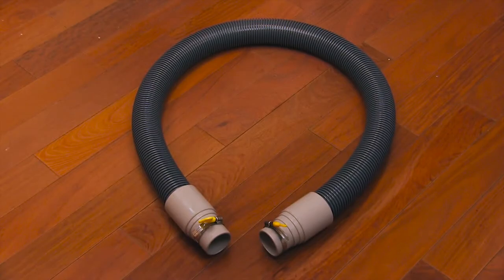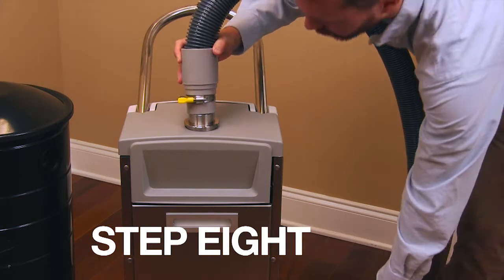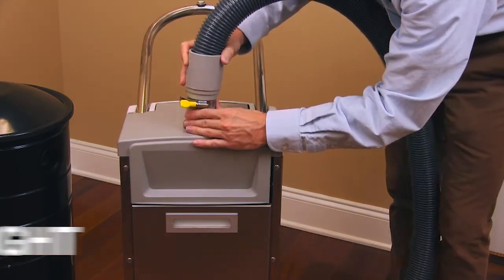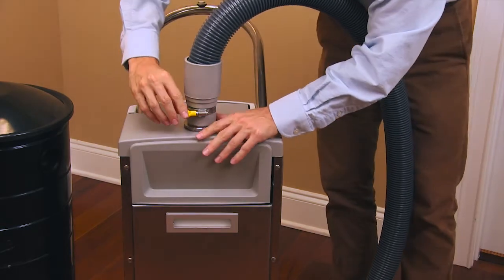Now locate the small vacuum hose. Step 8. Attach one end of the vacuum hose to the top of the footplate unit. Secure the connection by tightening the yellow tab.